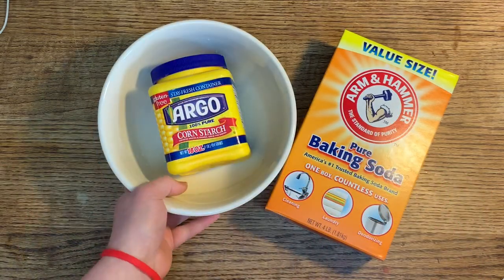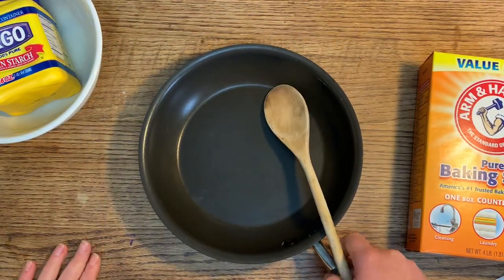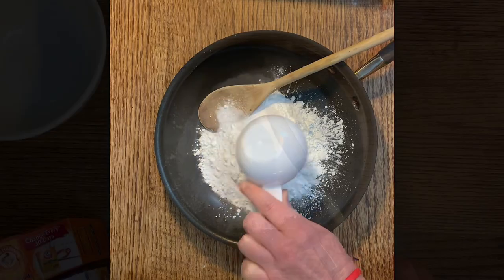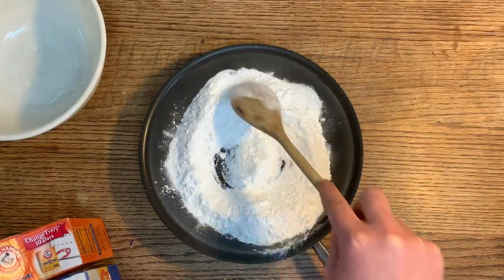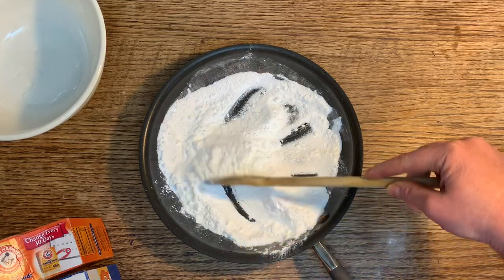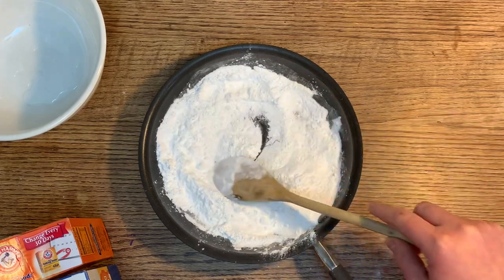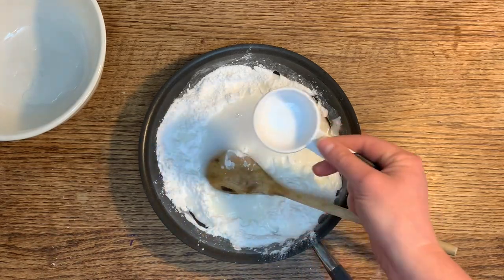I'm going to mix directly into my non-stick pot. We need one cup of cornstarch and two cups of baking soda. Mix these up a little bit before adding the water so we don't get big clumps. This is just a light blending together of the two ingredients, not a big mixing project. Now we're going to add one and a quarter cup of cold water and mix it up.